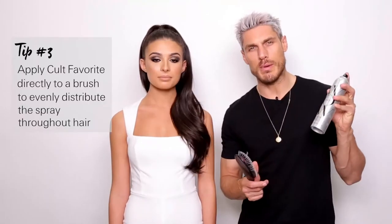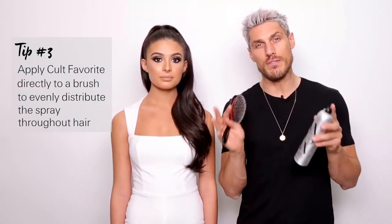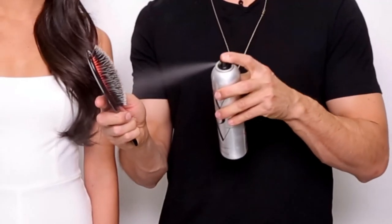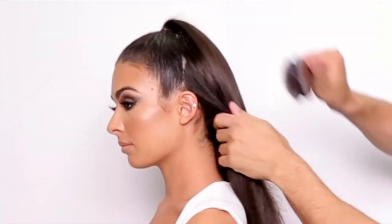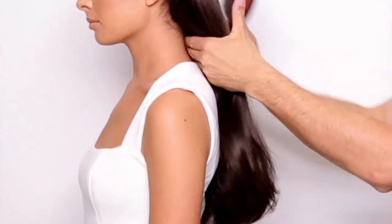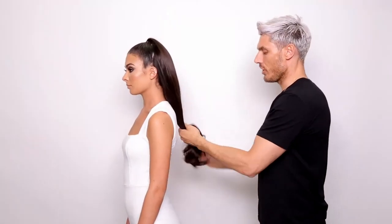I always like to apply my hairspray directly to the brush as opposed to directly to the hair. It helps spread a really even amount of hairspray throughout the hair and gives me more control. Just brush through the hair. This is an amazing hairspray, especially for colour-treated hair, because it's not going to dull it down — so you get a beautiful glossy, controlled shape.